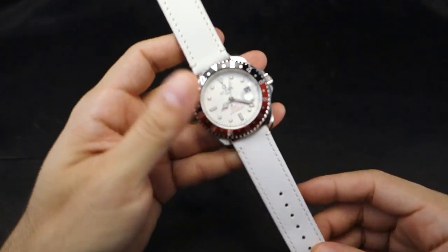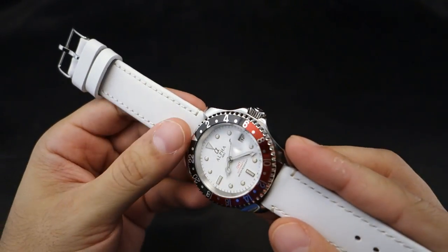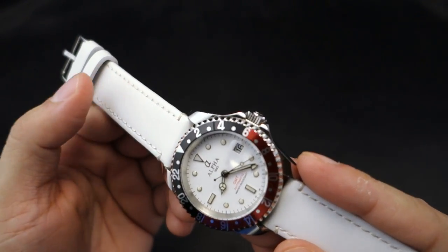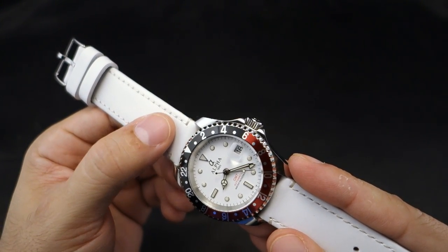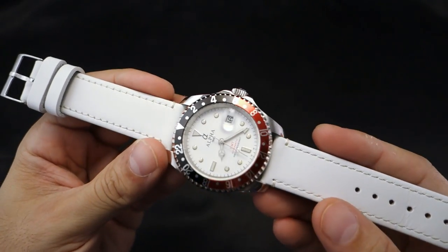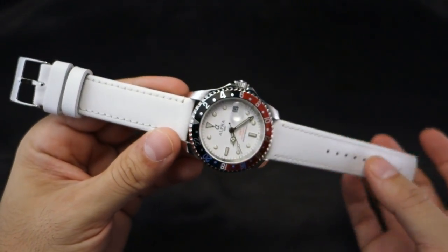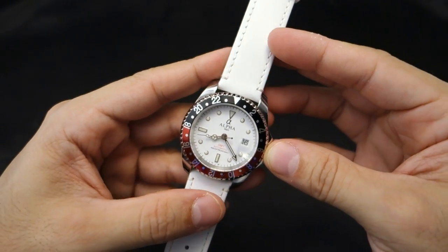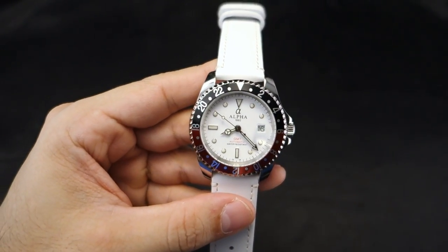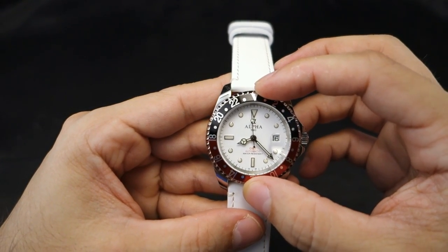Here's where things get interesting — the white strap. I was really curious how this one would look. Barton's white leather band has a more solid top feel, almost semi-gloss like the other straps, so it shouldn't catch too much dirt and should be easy to wipe off. It's on my Alpha GMT, one of the first watches I received. A lot of people say the Alpha GMT breaks after a year — I've had this for three years and it still works fine. The bezel does have a lot of play though.